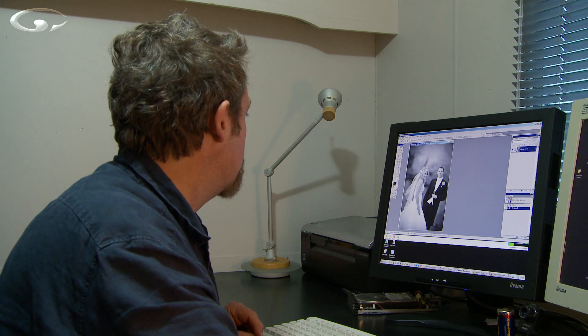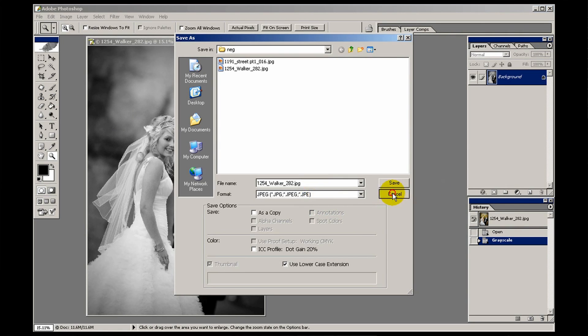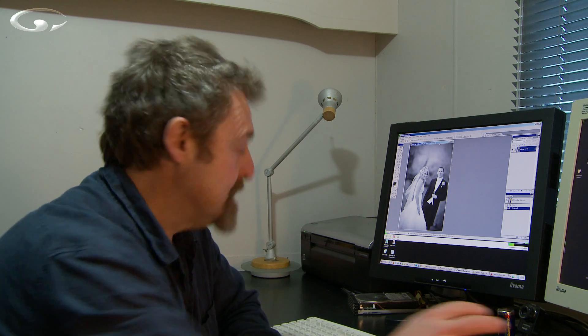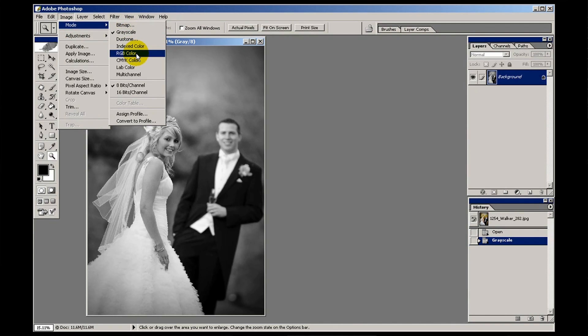So I'm going to save this as a copy so we can bring it back and compare it to different methods. Before I do that, if you use this method of changing the image mode from RGB to grayscale, change it back to RGB again before you save it. It's just good working practice — for technical reasons certain devices want to know what your image mode is. So go back to image mode and click RGB.